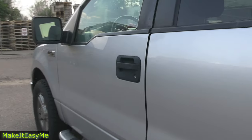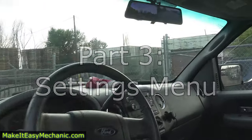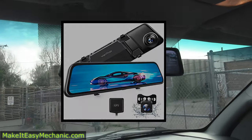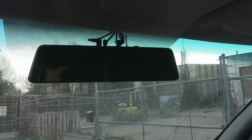In today's video we are going to look at the settings menu of the mirror mounted dash camera Vantop H612. To see a full review of this dash cam check out the link in the description.